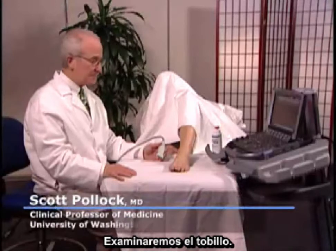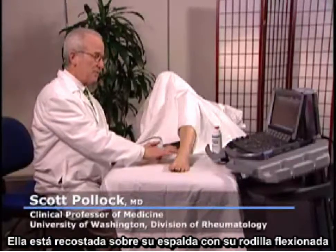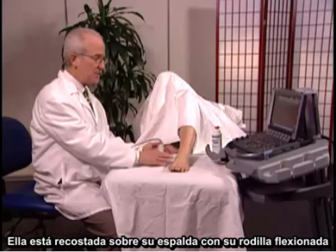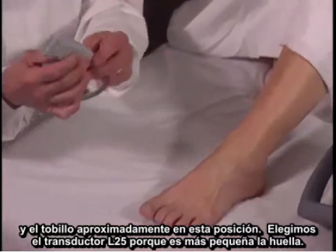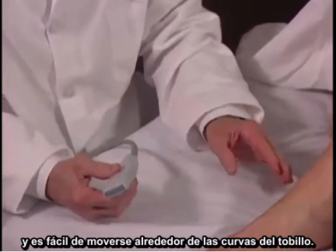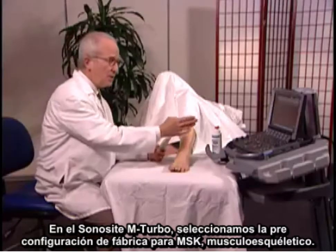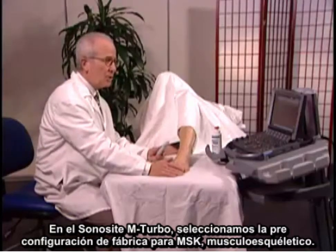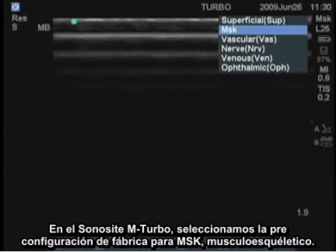We're going to examine the ankle. The patient is lying down on her back with her knee flexed and ankle in approximately this position. I've selected an L25 transducer because it has a small footprint and it's easy to get around the curves in the ankle. On the SonoSite M-Turbo, I've set the factory preset for MSK.